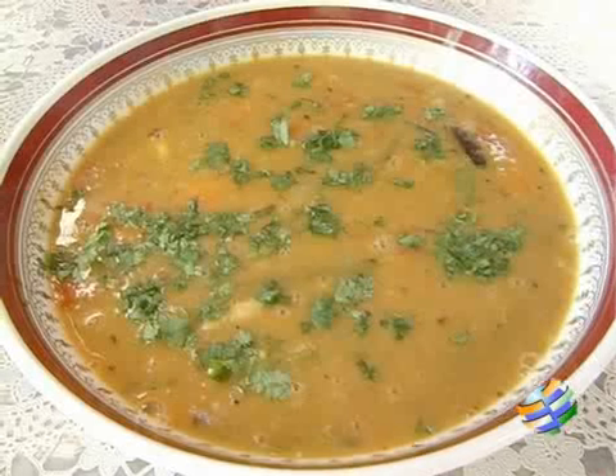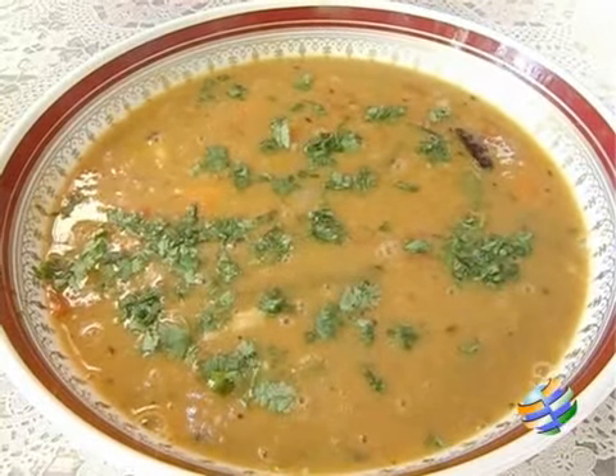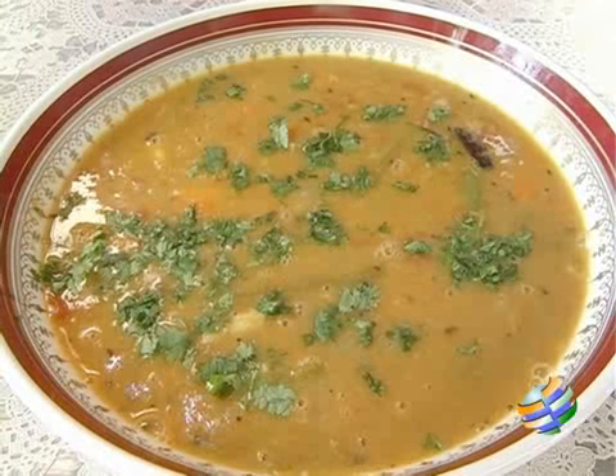Sambar is ready! We will transfer the sambar into a serving bowl. Now our masala sambar is ready. We can serve the sambar with rice, idli or dosa. Please serve it hot.